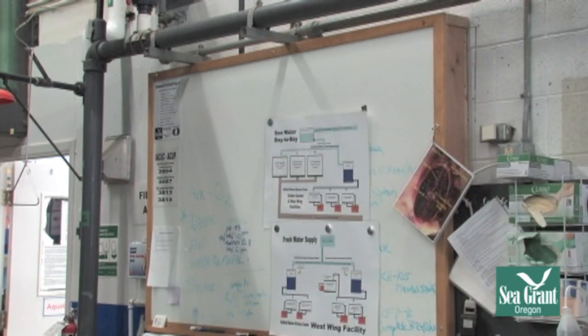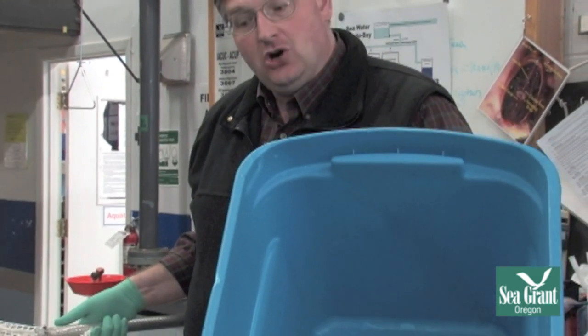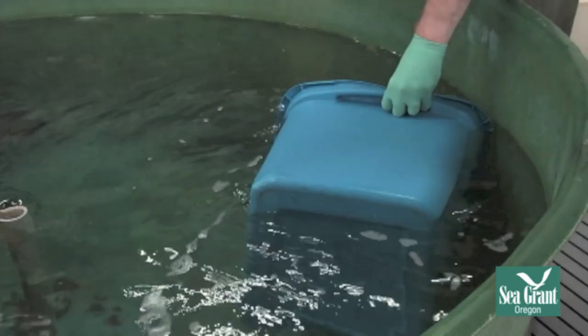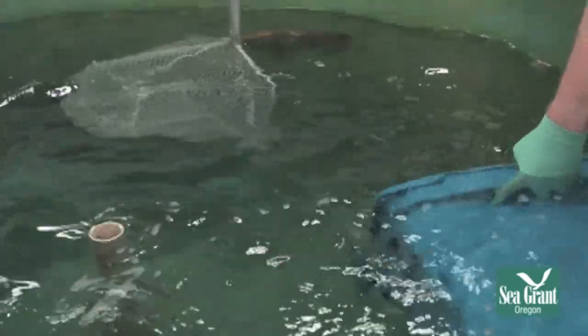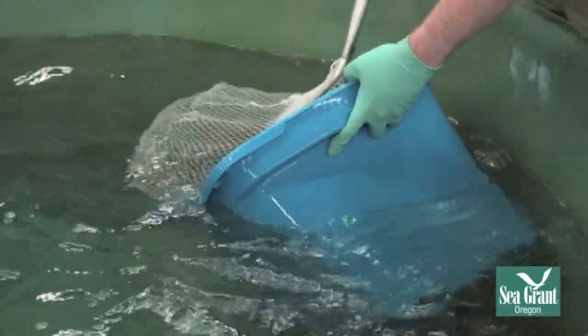So now we're going to catch the fish. A reminder: when catching fish, the net is a herding device — it is not for actually catching and holding the fish. What we're going to do is herd the fish we want to look at into this tote. I'm going to put the tote in the water and herd this quillback right in, moving slowly and deliberately.